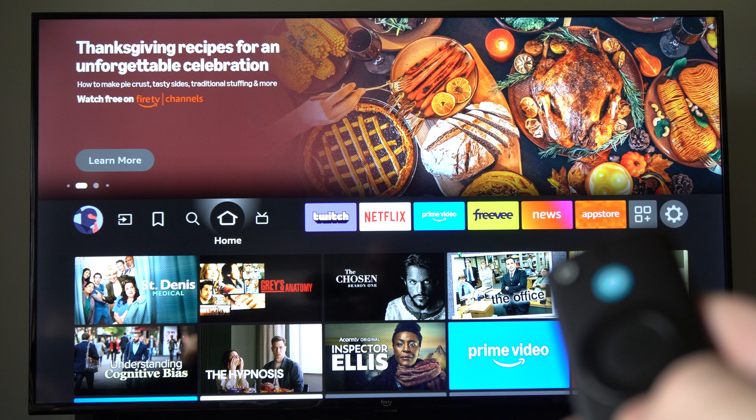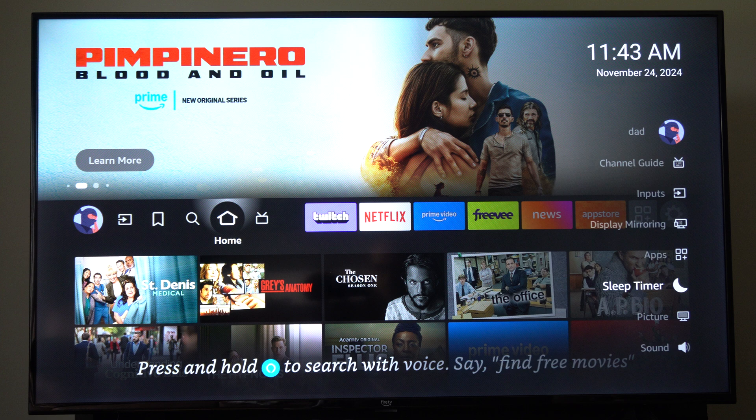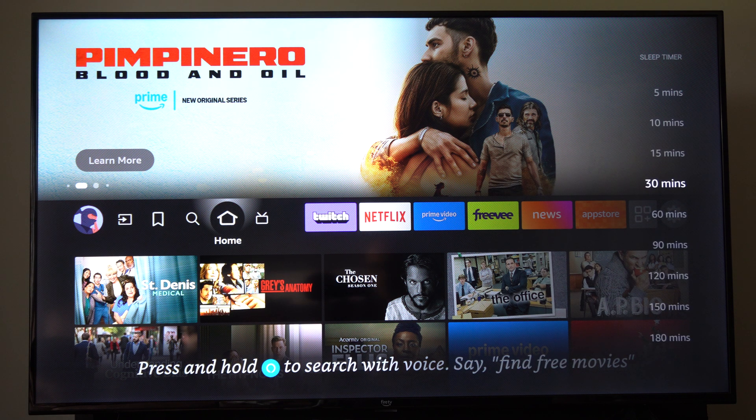Otherwise, hold down the Home button. Now, if you have the Fire Stick, it won't work like this — I have the Fire TV. Here's the sleep timer right here. You can just set it to 5, 10, 15, or 20 minutes.